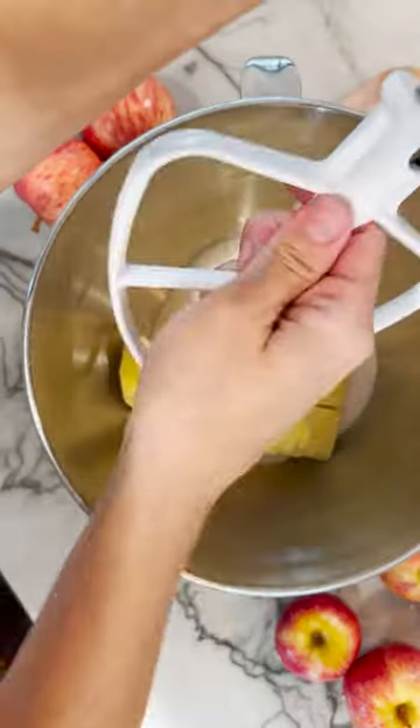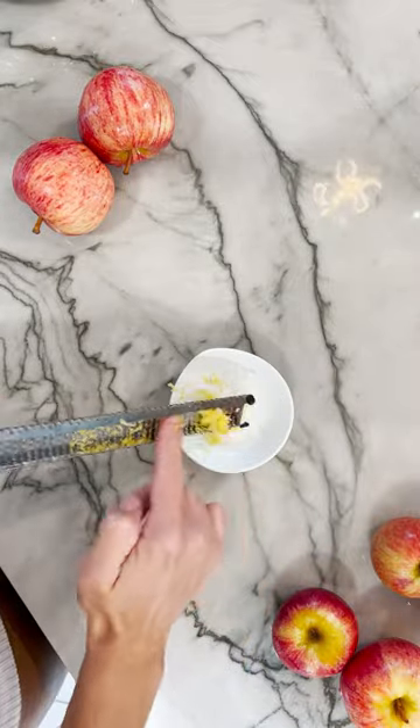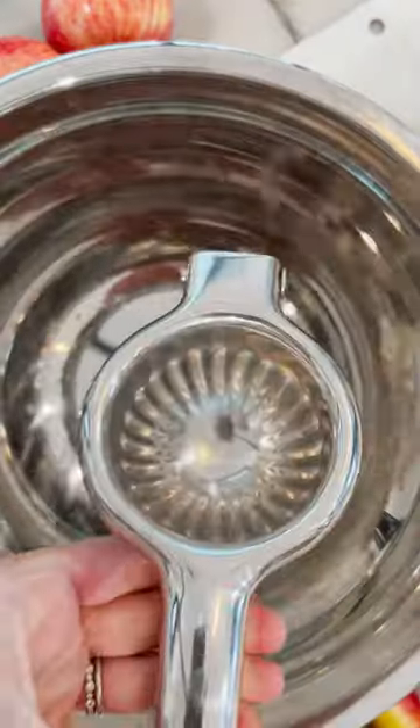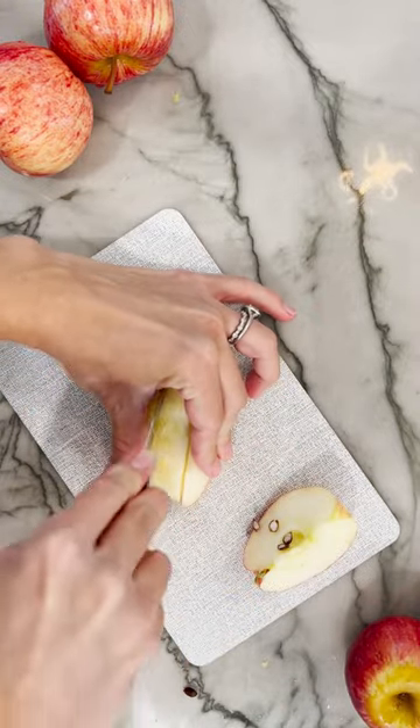Let's make one of my very favorite fall recipes — this apple kuchen, a very simple apple cake with a muffin-like crust and the most perfect streusel topping with cinnamon and almond that will make your house smell amazing.